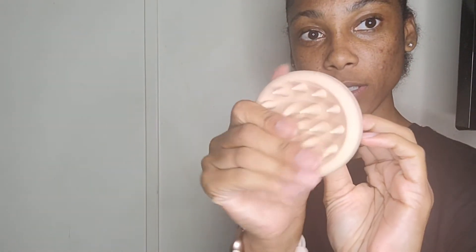The hair massager brush — I love this. I love it. And here's the brown one.